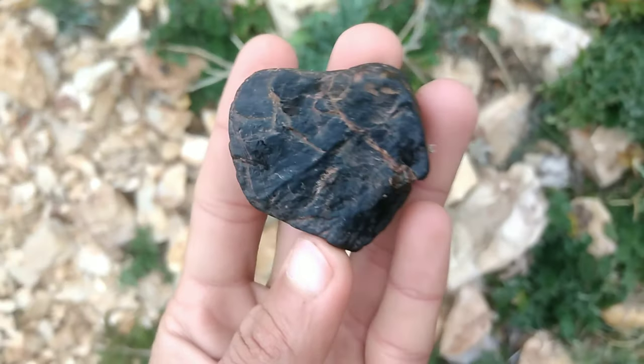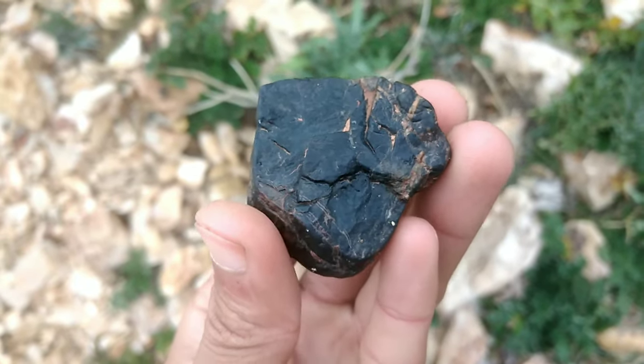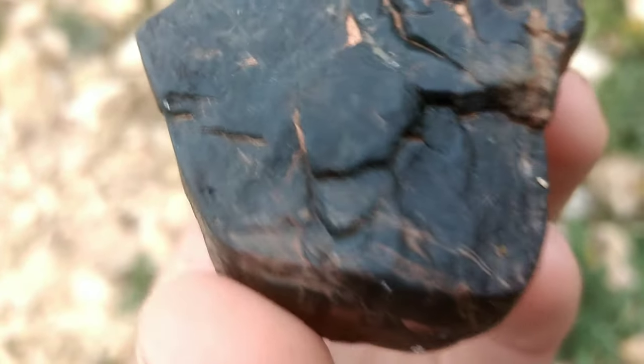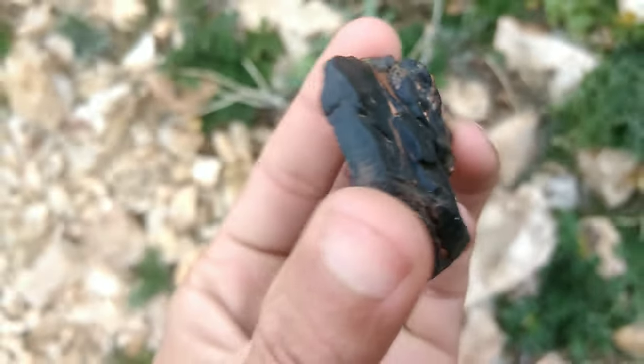Look for inclusions. Most diamonds have some imperfections or inclusions, and these can be visible to the naked eye. You can use a magnifying glass to examine the stone for any visible inclusions. If the stone is a black diamond, it may have small white or gray inclusions that can be seen under magnification.